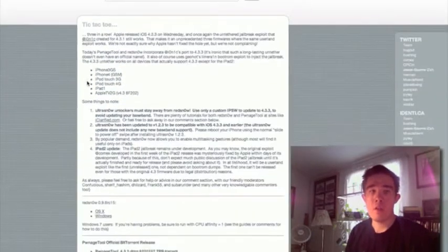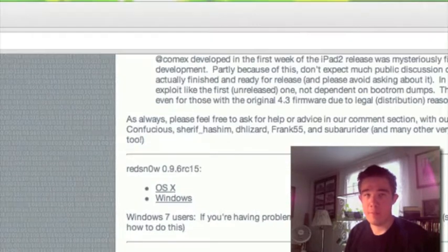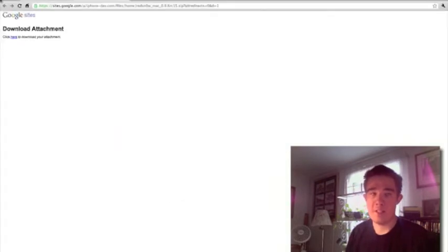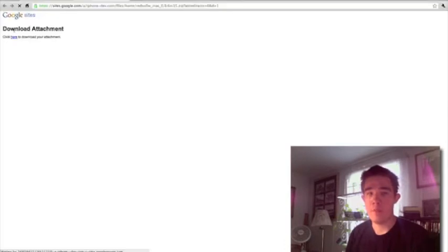You're simply going to come down to the download link and download RedSn0w 0.9.6 RC15. Click Windows or Mac — we are on a Mac so click OS X. It's going to take you to the download page, click to download, and it comes up as a zip file. Make sure you save that to your desktop.